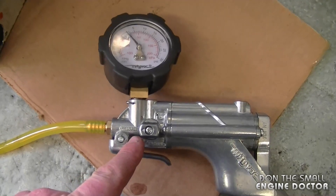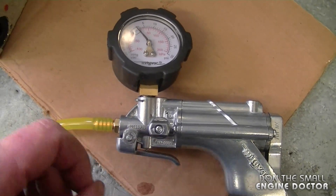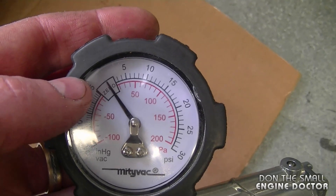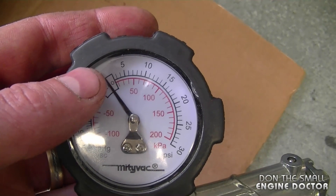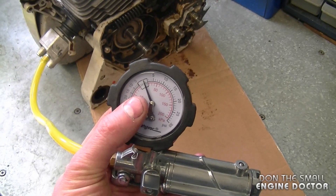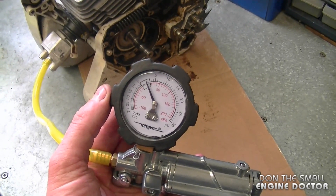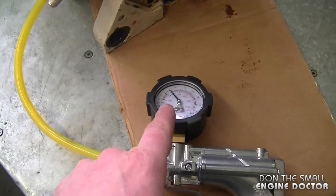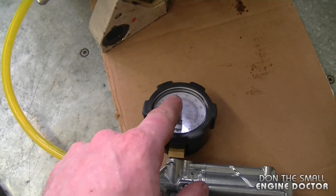To do a leak down test you want to set your pump to pressure, which means it will push air into the crankcase. Usually I pump it up between 5 and 10 PSI, and if your saw has no leaks it should stay between 5 and 10 — wherever you stop it — for a little while before it leaks down. However, if you have a massive air leak somewhere you will not even be able to get a reading on the pressure gauge.